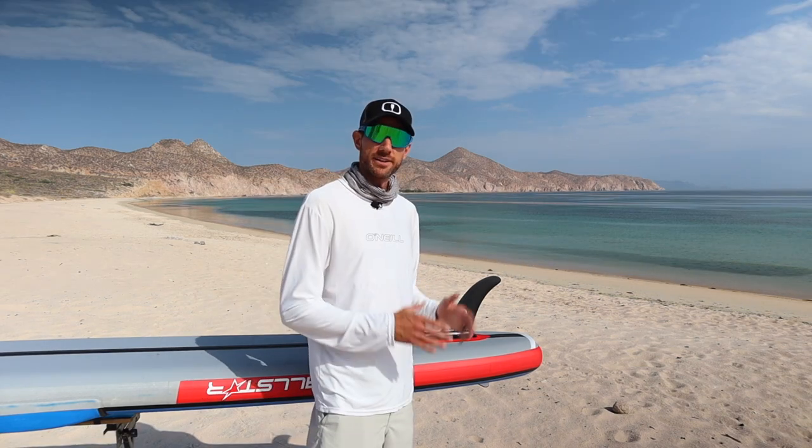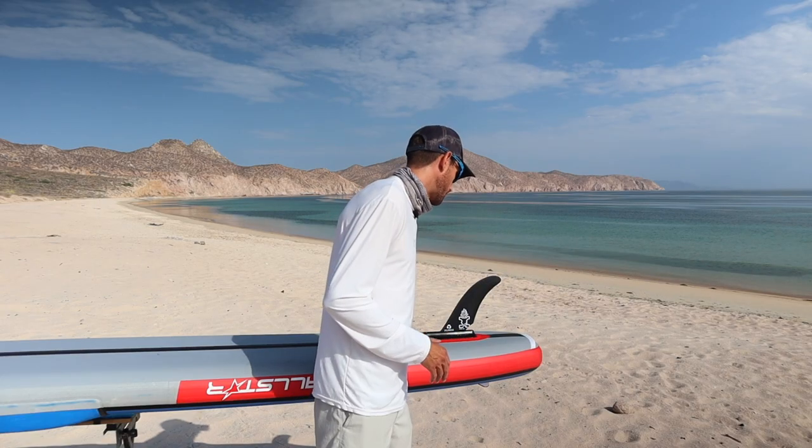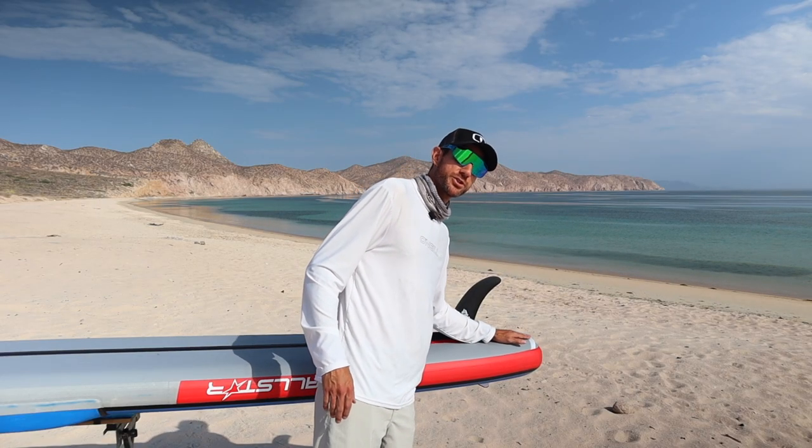On the very back of the board, we have a water release rail. This helps release water as it exits off the back of the board more easily and smoothly, continuing to help you maintain speed and better glide while paddling on the water.